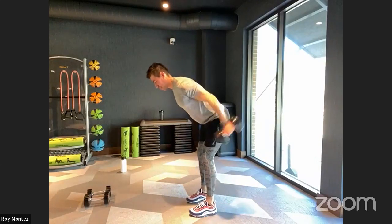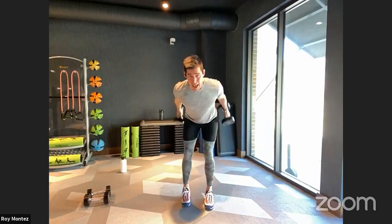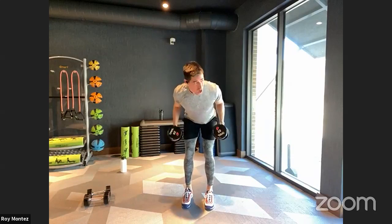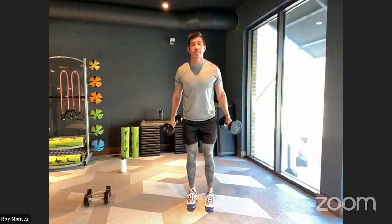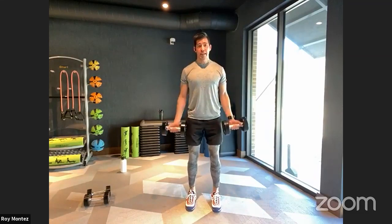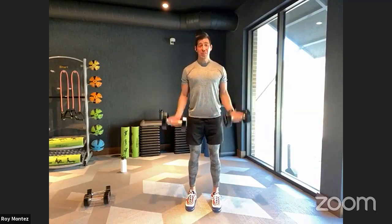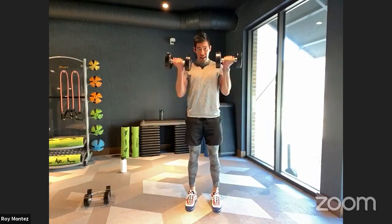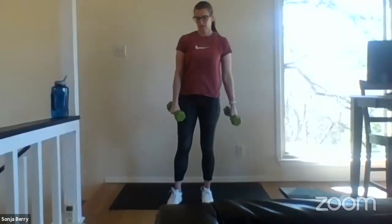Let's work, team. 20 seconds of work for those tricep extensions — nice isolation movement for both arm movements. Last three seconds, two, one — let's go ahead and alternate into that bicep curl. Nice strong stance, soft bend at the knee, bringing those dumbbells up to our shoulder, elbows tucked in for the last five seconds — three, two, one — and time. Good work, team. Halfway there.